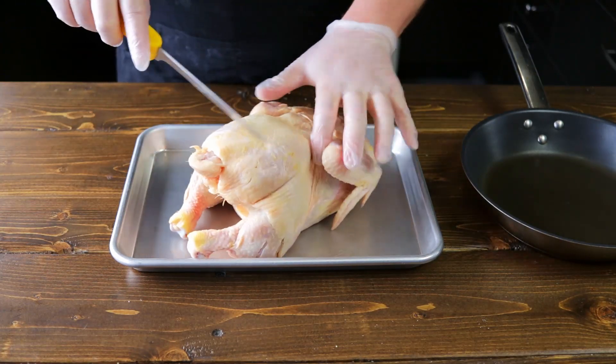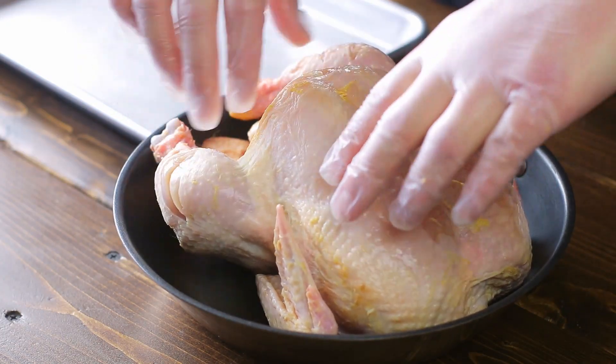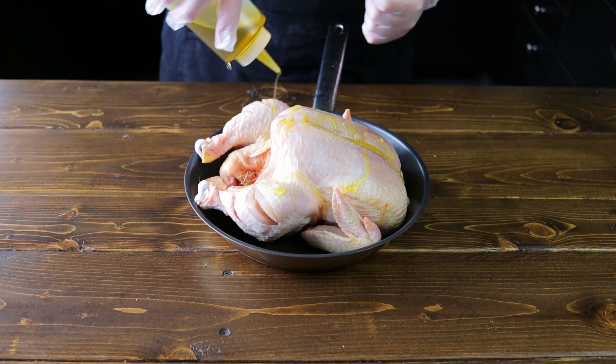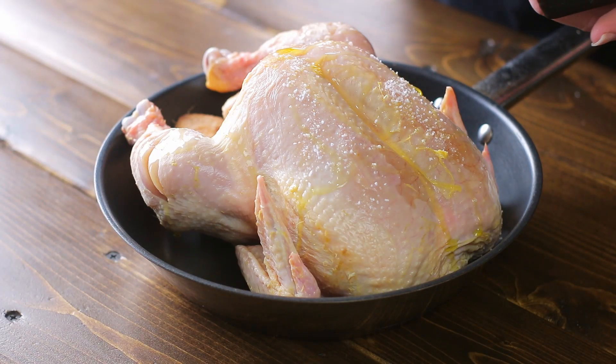What this does is help the dark meat cook faster and evenly with the white meat, so you don't get an overcooked piece of white meat and an undercooked piece of dark meat. Now we're going to place it into a frying pan just big enough to hold the chicken. We're going to drizzle about a tablespoon of olive oil over the top, then generously season the chicken with salt — make sure you coat the whole thing; it's going to give it a nice crispy skin.